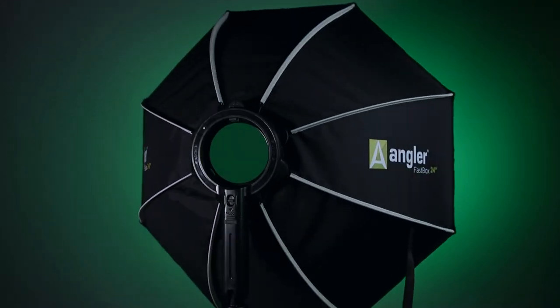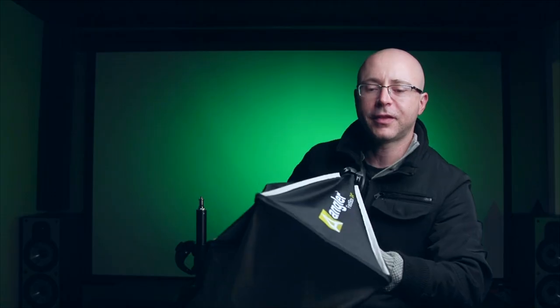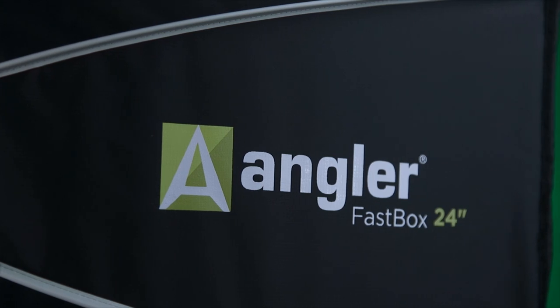Today I'm introducing you guys a brand new release from Angler. This is a softbox, but this is actually a Fastbox 24 inches, a brand new release from them. And when they say Fastbox, they ain't kidding. Check this out.